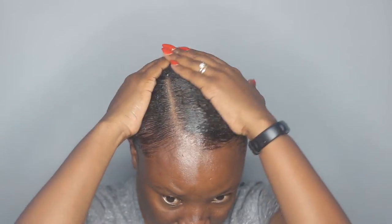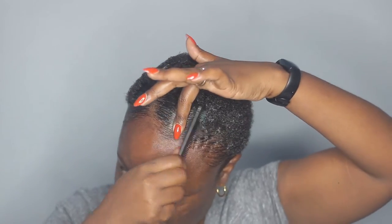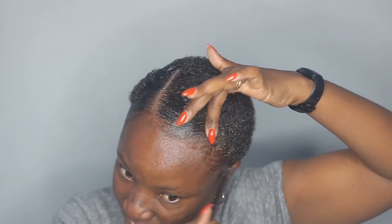Taking some of it on my hands and just trying to slick down everything. It would be better if I had a loose, simple gel, but I think I do have some.